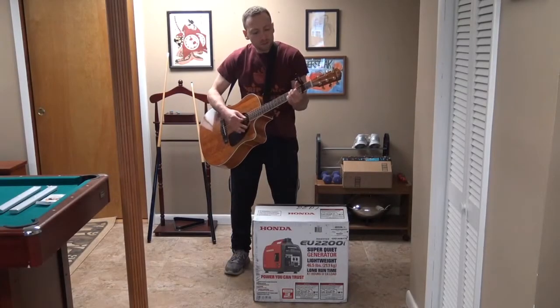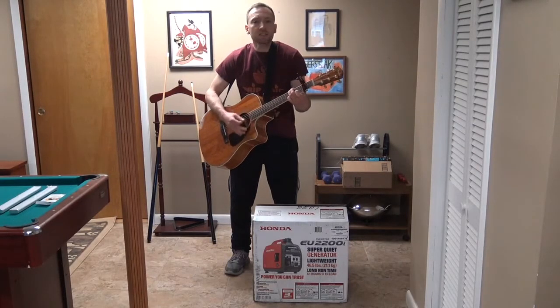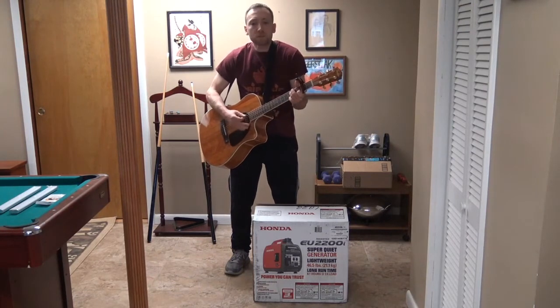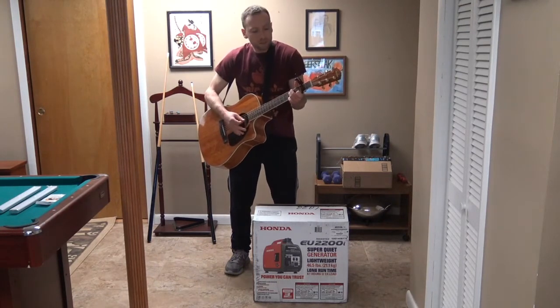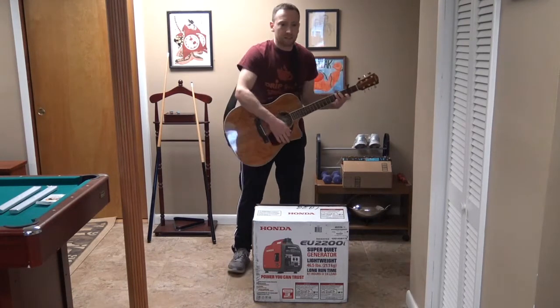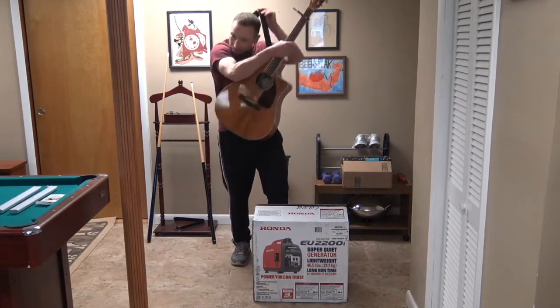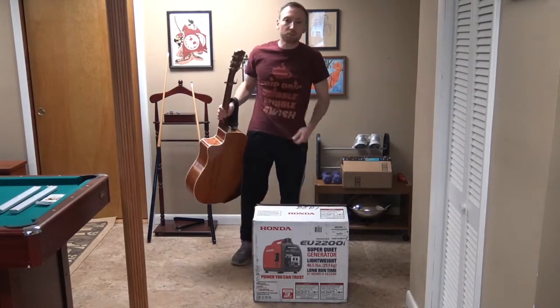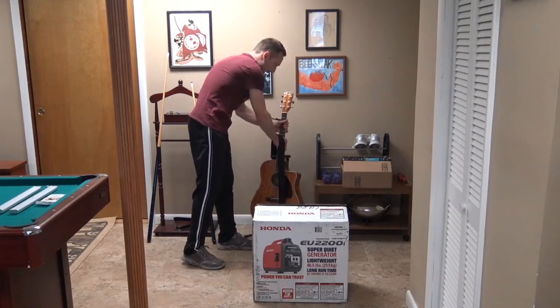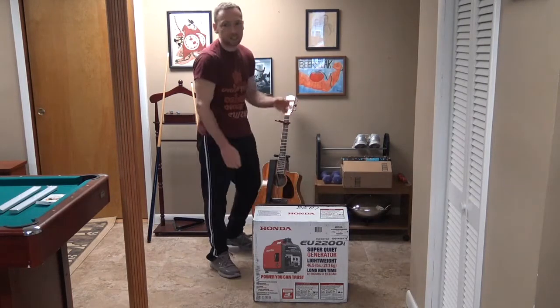Hey guys, just kidding around here. It's my coffee song — Drip, Dribble, Dribble, Swish. Enough playing around, we're going to get down to business today. I'm going to put Ginger back in her holster here.